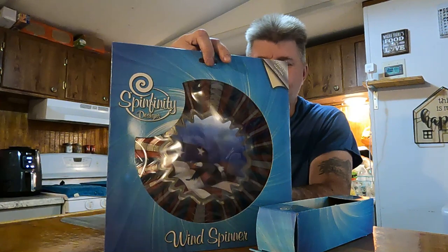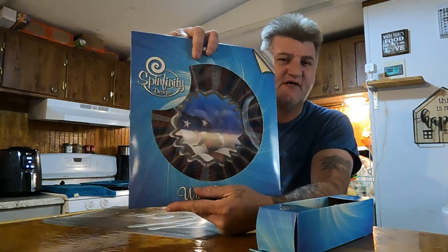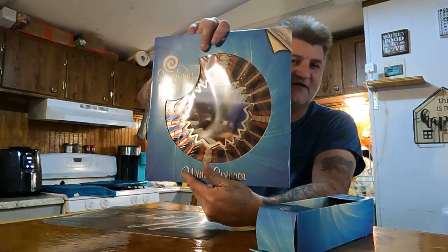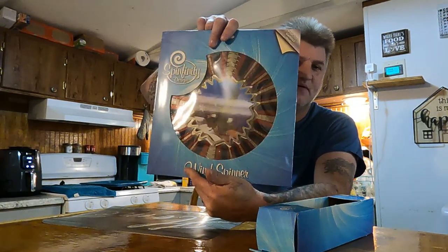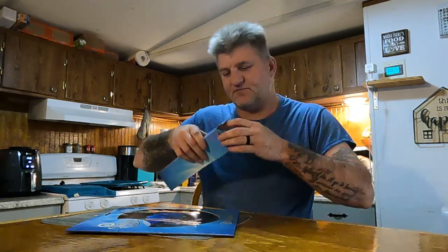This thing is kind of like a wind chime in a sense — you hang it up and it spins around. It has a 3D effect on the eagle, and as it turns, the eagle will actually appear to fly. It also has a little dill that hangs off the bottom. Let's open this up.